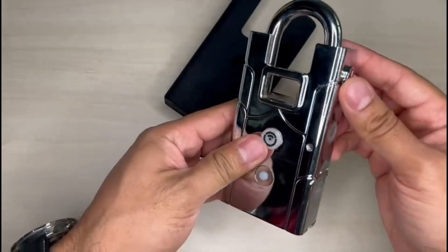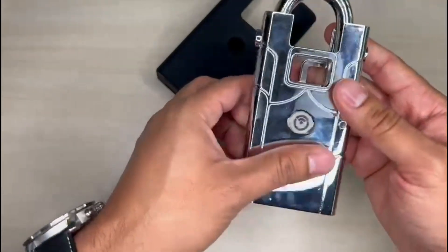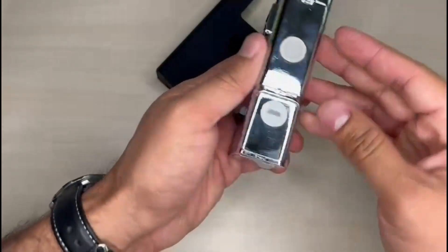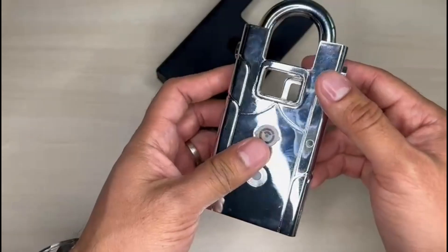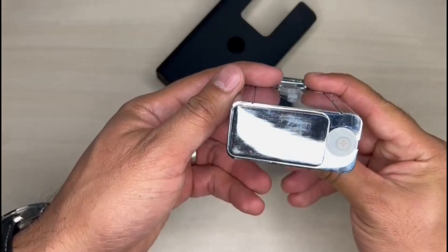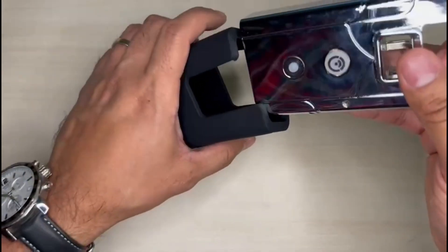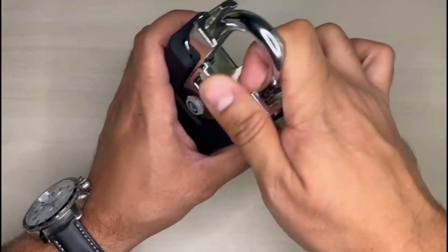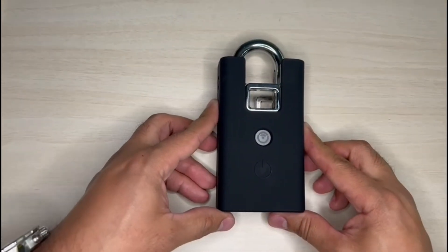It is IK10 certified for impact resistance. Each padlock has a real-time clock for independent time tracking. A micro USB port is available to power the padlock for those rare occasions when the integrated battery was not replaced on time. There is also a failsafe unlock feature that lets you generate an access code to enable users to open padlocks without using a smartphone.